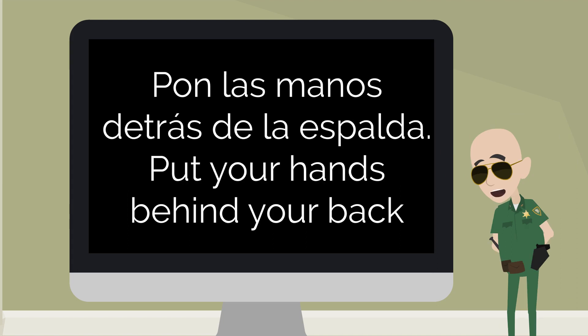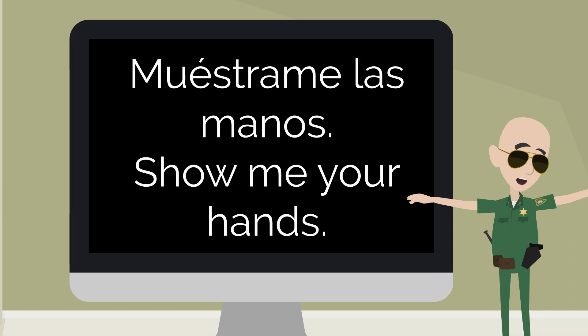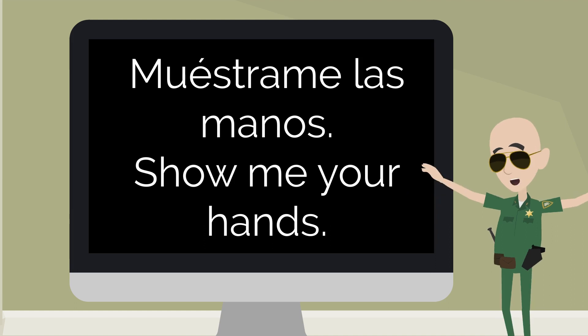Pon las manos detrás de la espalda — put your hands behind your back. Muéstrame las manos — show me your hands.